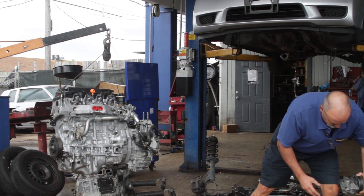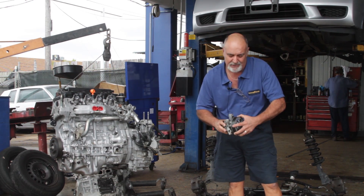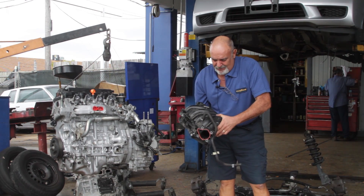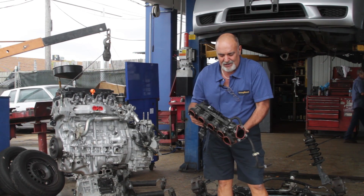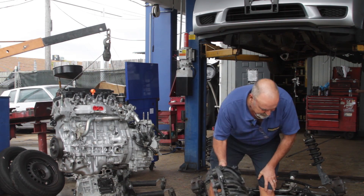This will be a power steering pump. Believe it or not, you see how tiny it is. Technology these days is fantastic. This is the intake manifold, and this is plastic. If you've seen some of our videos on plastic parts, this is the same thing. In the old days, this used to be made out of metal. You can see how light it is — yeah, it's plastic.